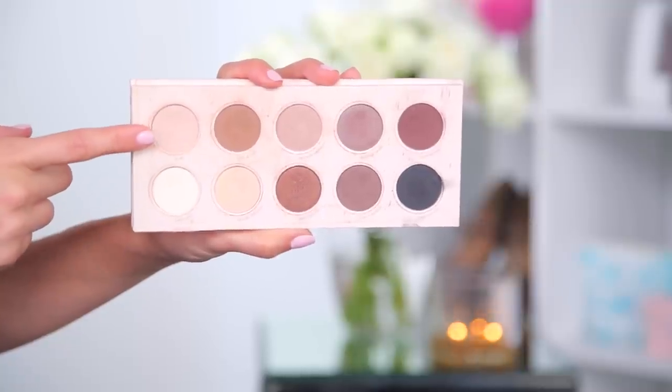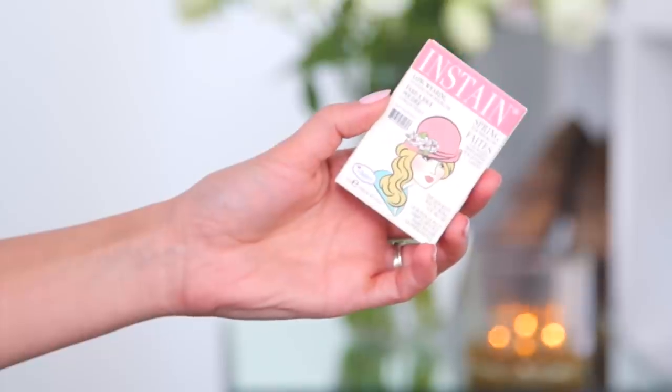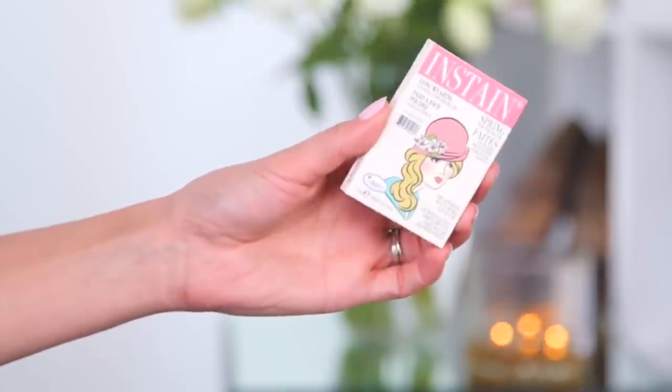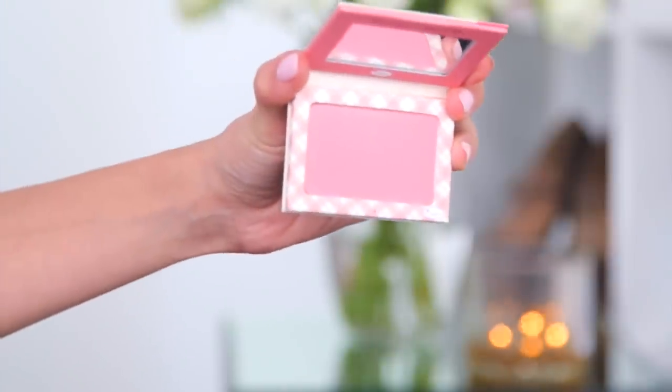Now I'm moving on to highlighting and blush. I'm going to brighten my under eyes a little bit more — lately I've been using an eye shadow as an under-eye brightener. For blush today I'm using the Instain from The Balm — it's called Argyle. It's super cute, looks like a magazine cover. I'm applying that to the apples of my cheeks using my Zoeva 126 cheek brush.